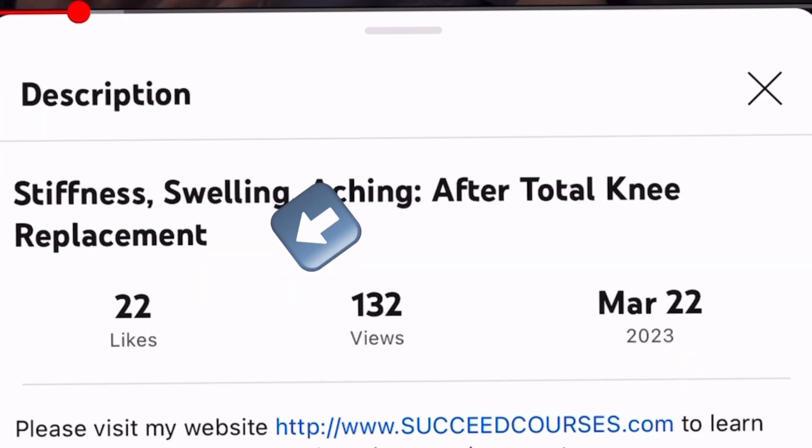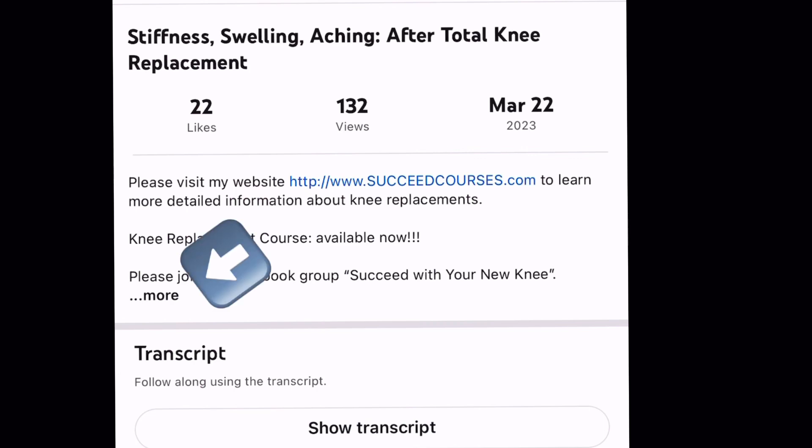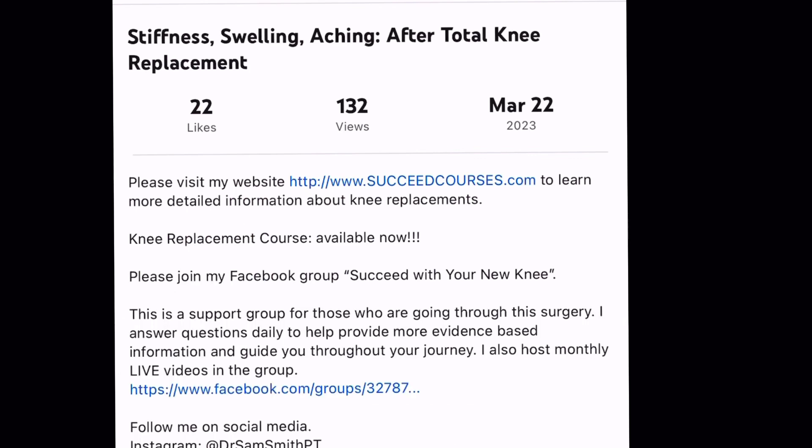To find the link to this product, click 'more' right under the video title and this will bring you to the description of the video where all the links are.